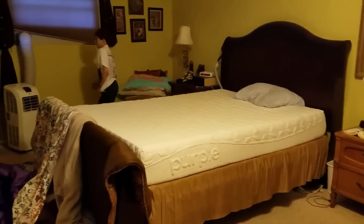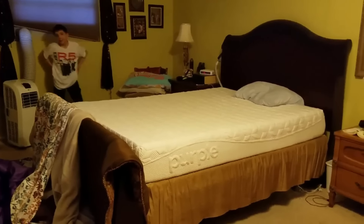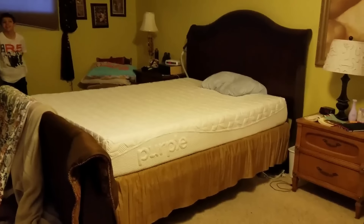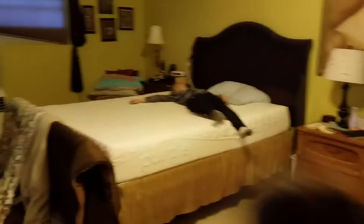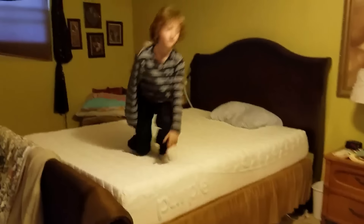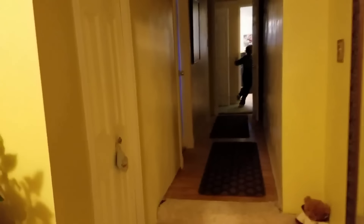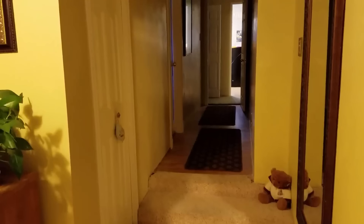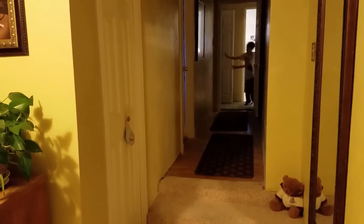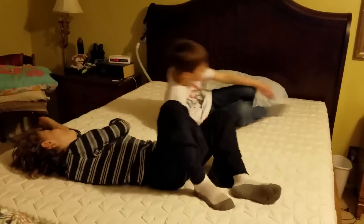Oh, here comes Tanner — he's coming through! Nice. All right, my turn. We'll have Joshua do it too, and then hopefully Mom should be back by then. Come on in. Nice — and not a whole lot of bounce, so good job. It's very cushy but not a whole lot of spring.